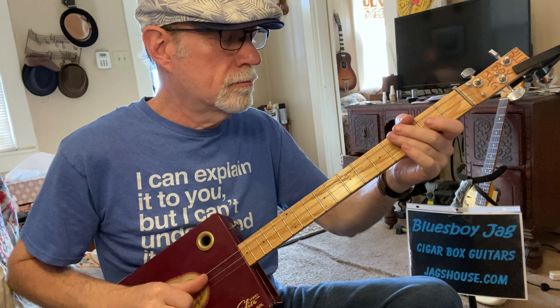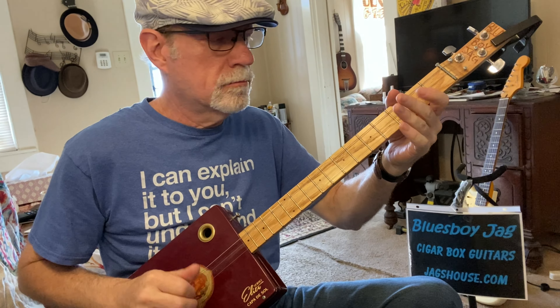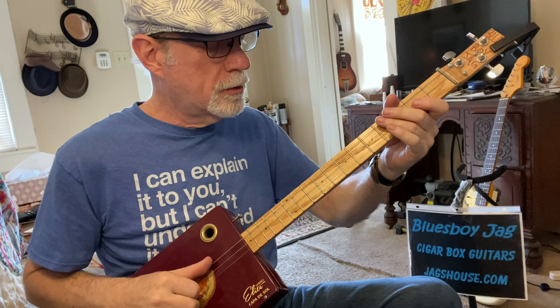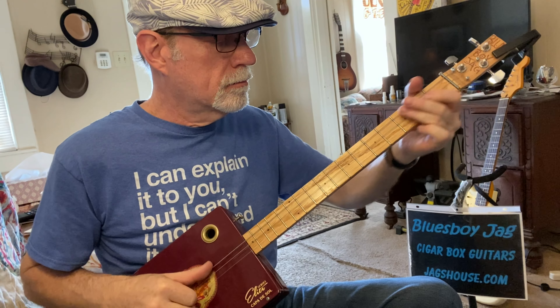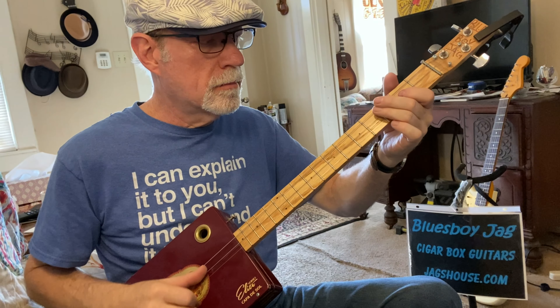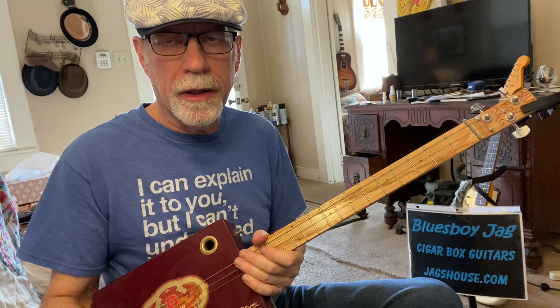The last note of that whole riff is two-two — second string, second fret. And that's most of the song right there. You're going to be repeating that several times during the verse.